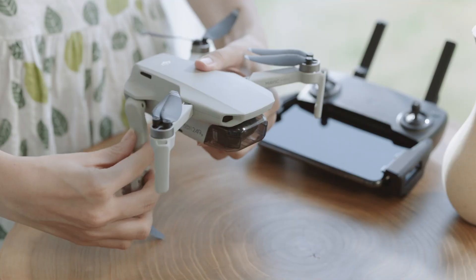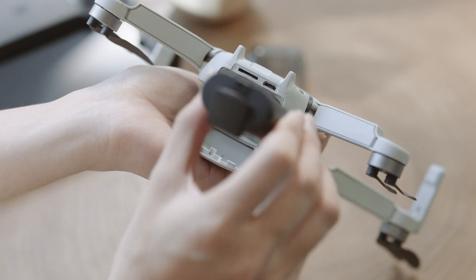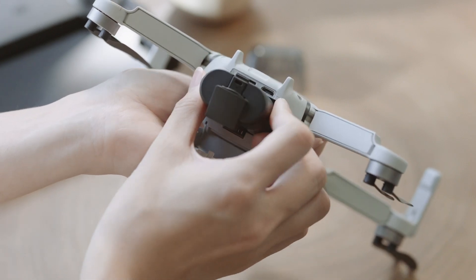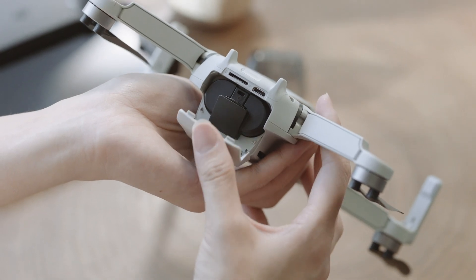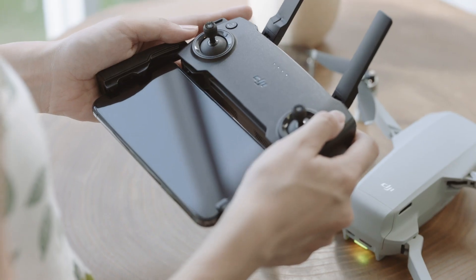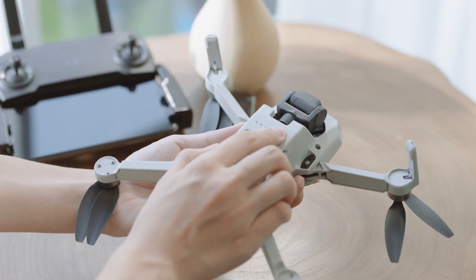Unfold the aircraft arms and remove the gimbal cover from the camera. To insert the intelligent flash battery, lightly press until the battery clicks into place. Press once, then again, and hold to turn on the remote controller and the aircraft.